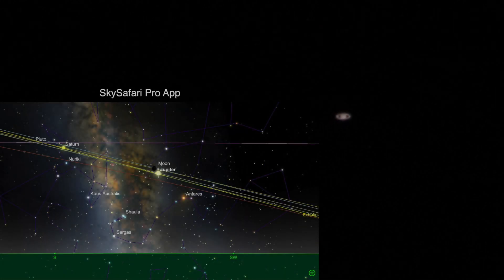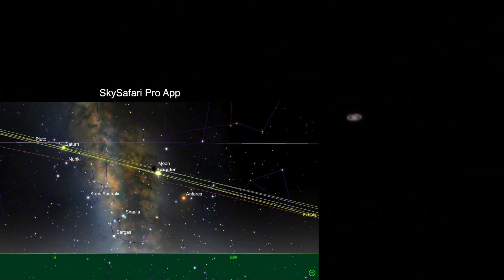Now to try to find Saturn — I'm gonna crank up the ISO here, it only goes up to 6400. There it is! And now take it down to something reasonable and try to get it in. There we go. Saturn's in the south, to the left of the moon.